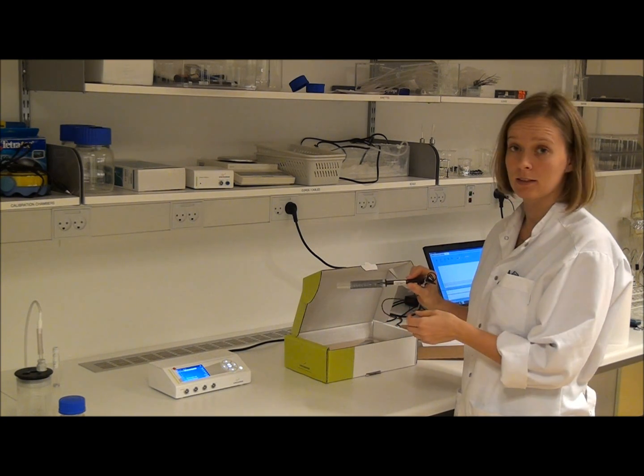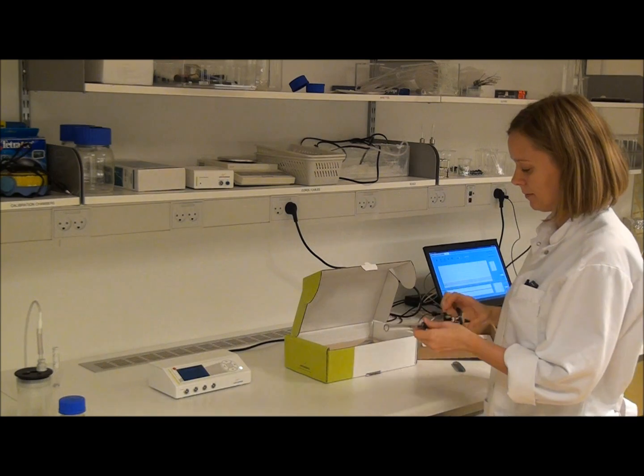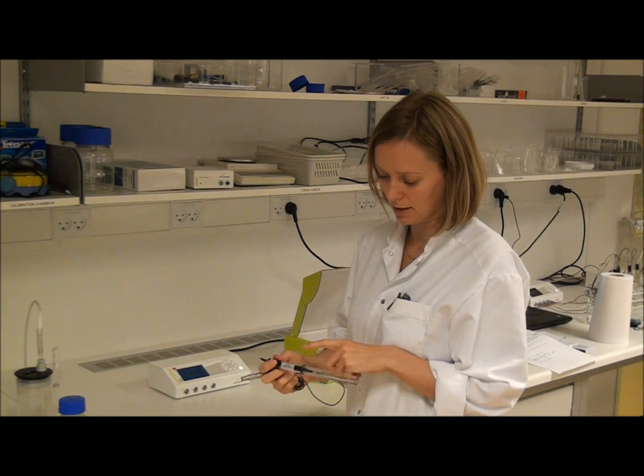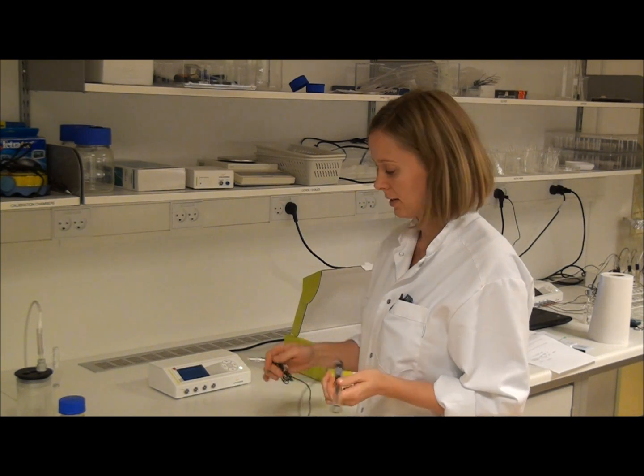The sensor also has a grey shock absorbing net, which you can take off. As you can see, the sensor has a protection tube and a white seal. Just leave the protection tube and the white seal on while testing the sensor.